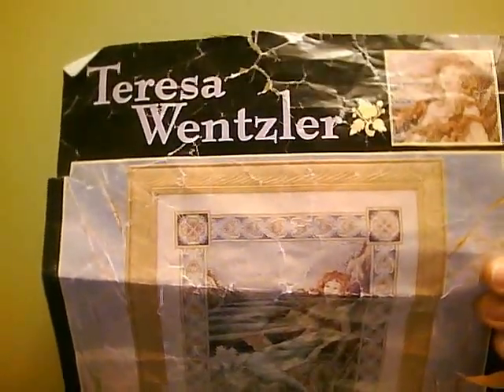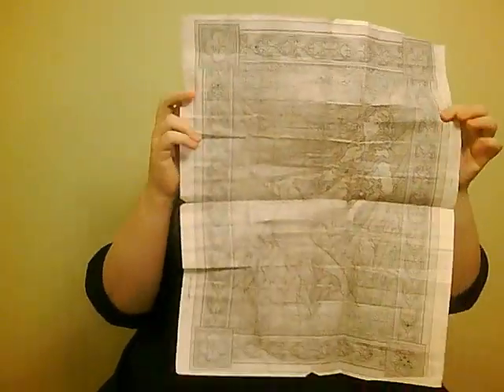It's a bit battered, this picture, because as I said, I've been working on it for about a year, so it's been carried around in my bags for a while. It's a quite complex pattern. The pattern itself, I have had to tape back together a few times. So it comes in one piece, like that.